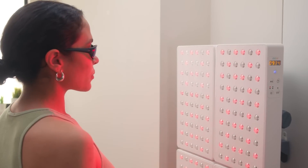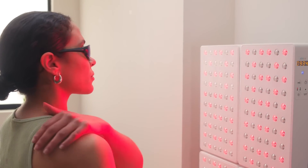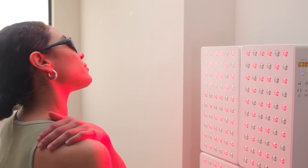So to recap, the main differences between the previously mentioned Joovv configurations is how many devices you'll start with. This ultimately determines the total coverage area you'll receive in a single session.